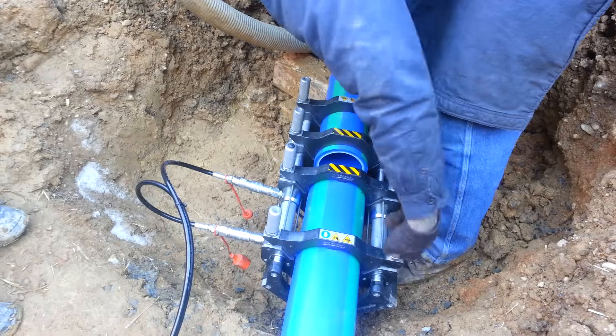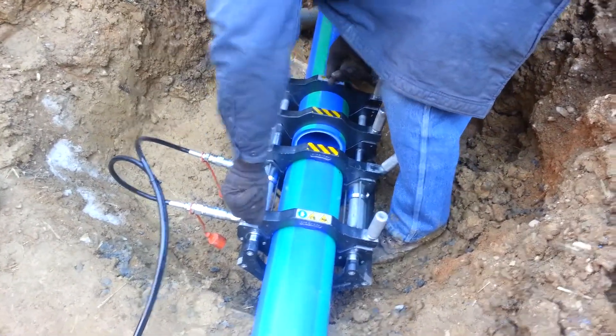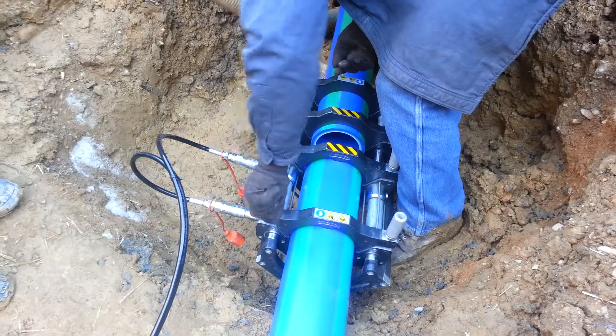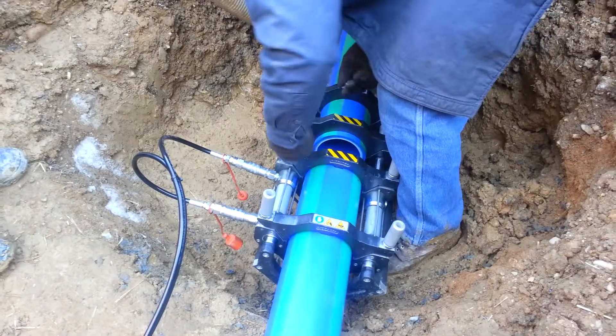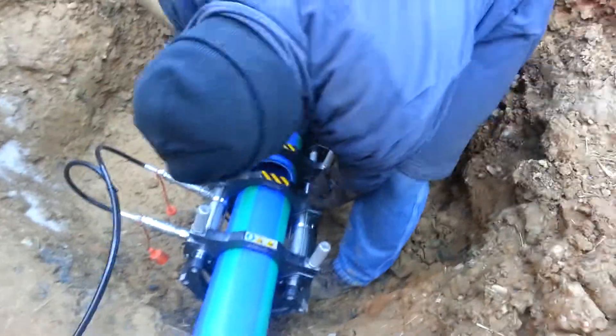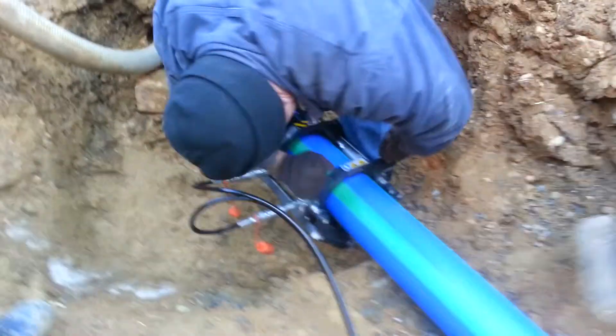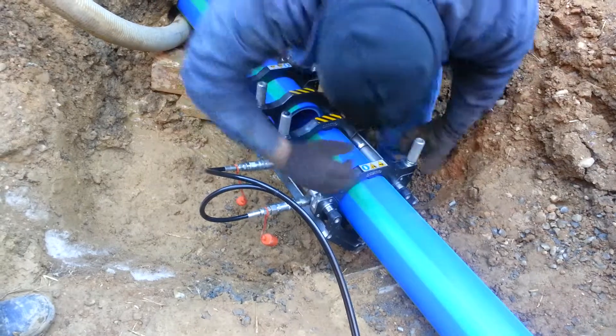I'm good. Let's lock it down. I think you can pull it maybe a quarter inch and that thing should make it even. Alright, watch out Mike. Okay, you got to get that reamer. You got to get that reamer.